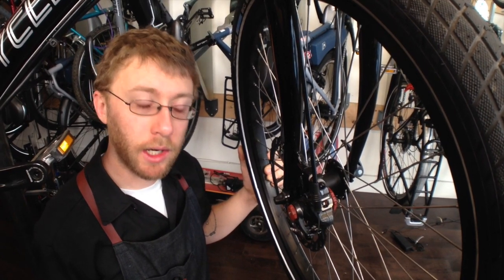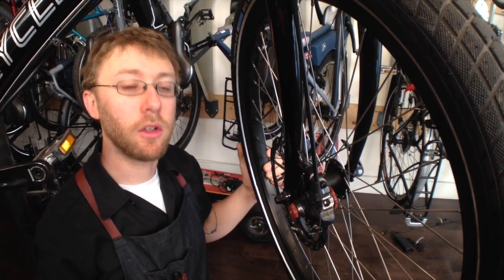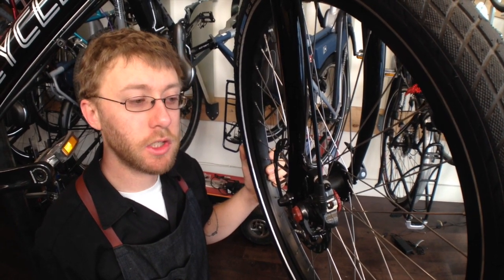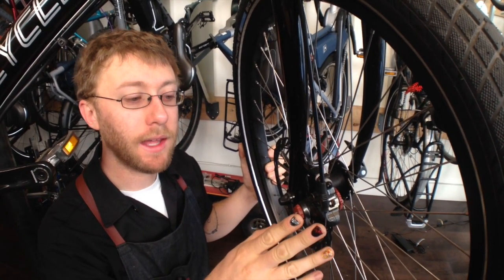As you ride and your brake pads wear, the brake is going to feel looser and looser, and to bring it back and make it tight again, we're going to have to adjust the pads down here at the caliper.